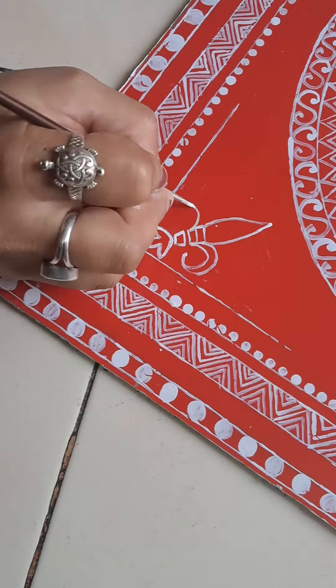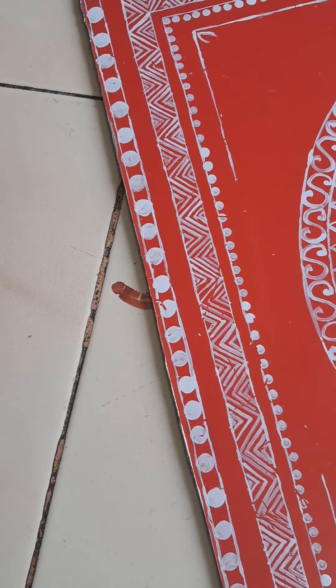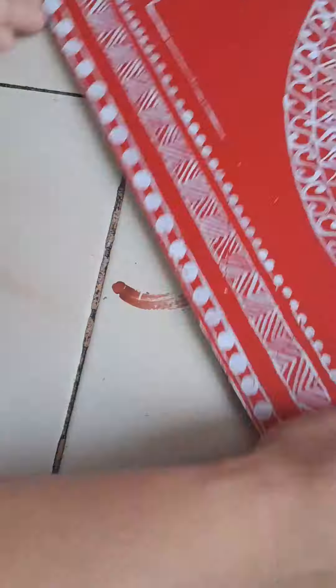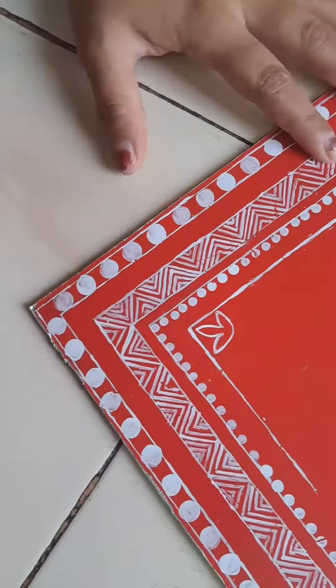As you can see friends, this painting is going to be complete. I will also show you the final look — it is very beautiful. This is our traditional folk art, which we also know as Aipan.